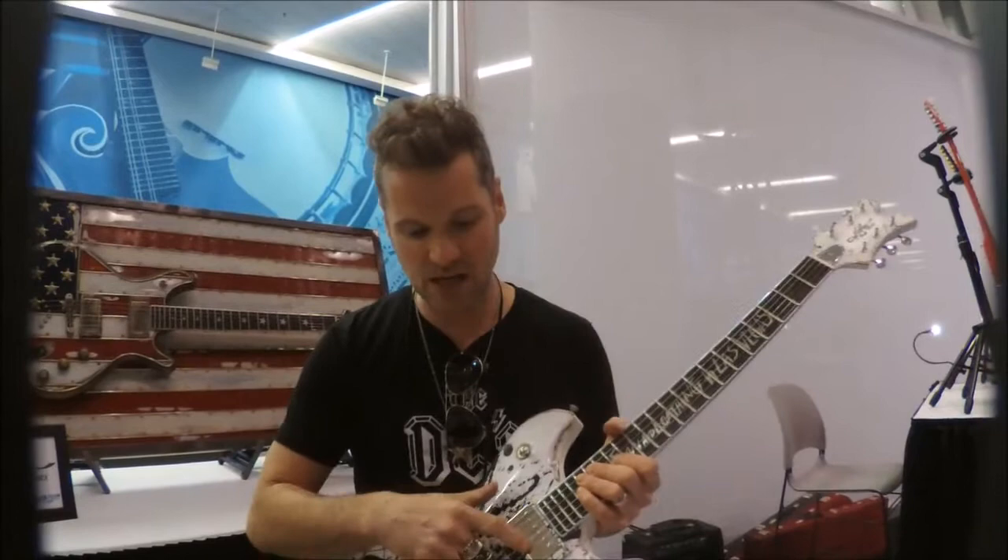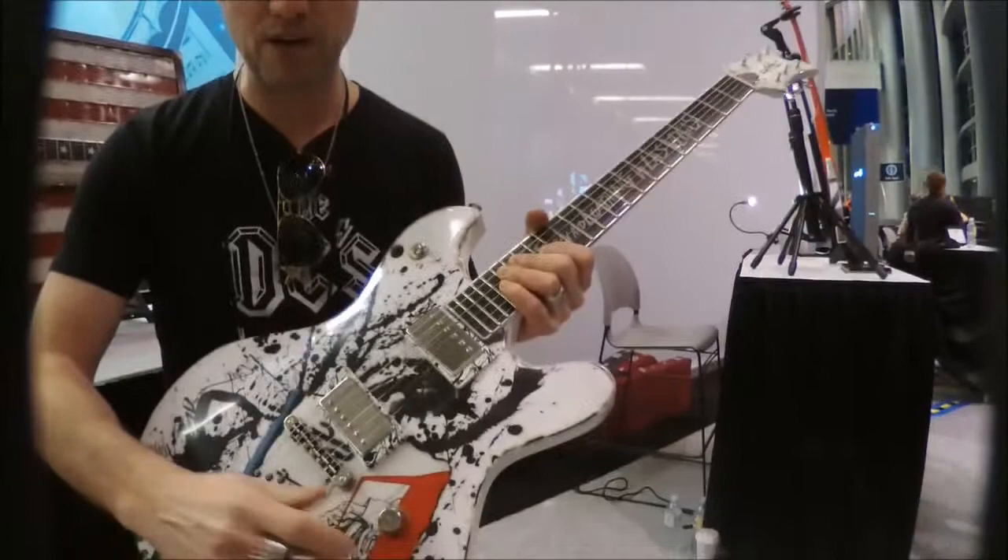It has Arcane triple clone humbuckers with split coil, so it's a pretty versatile guitar.